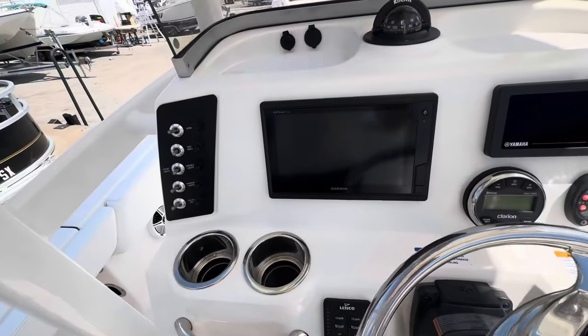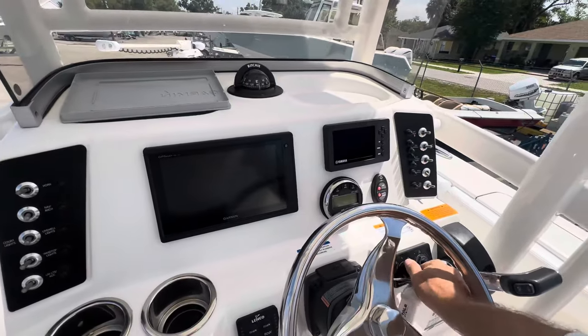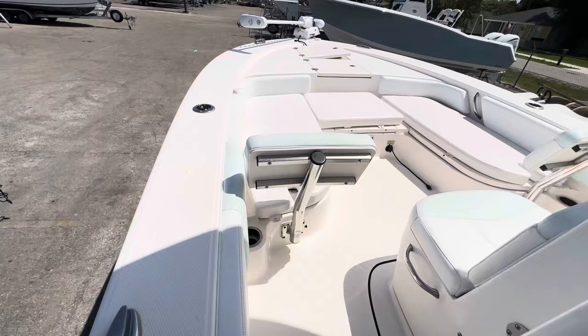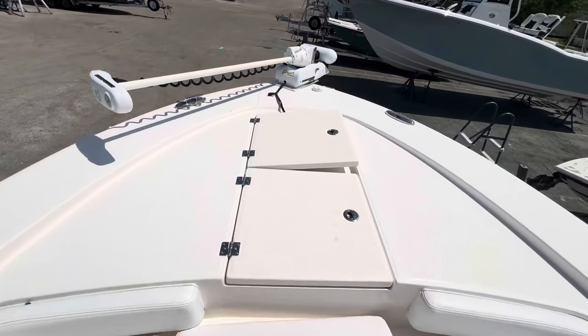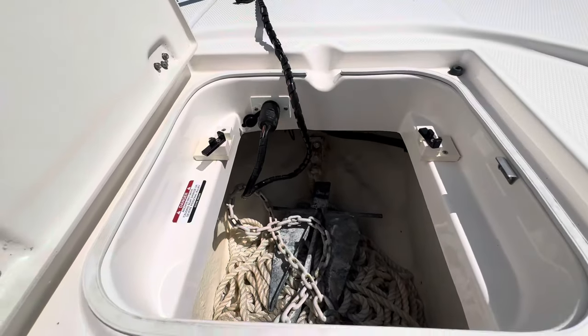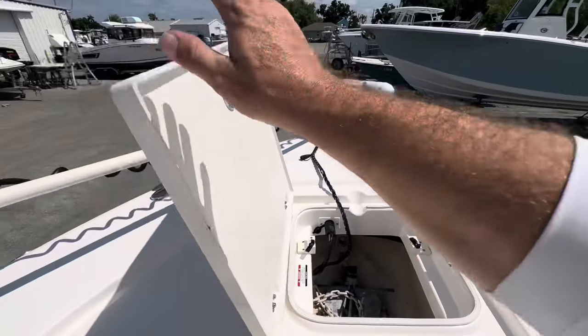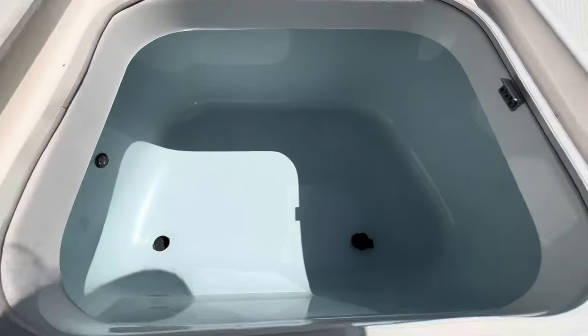Single Garmin — I'll figure out the model on it in a second. Yeah, she's clean. There's your anchor locker; trolling motor plug — comes with an anchor and some rope. Nice big live well up here in the bow.